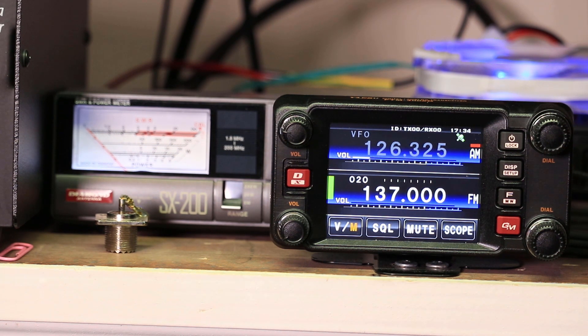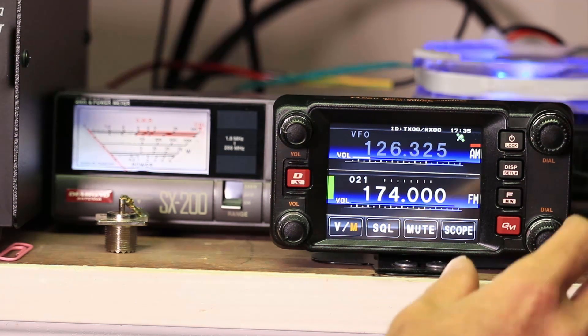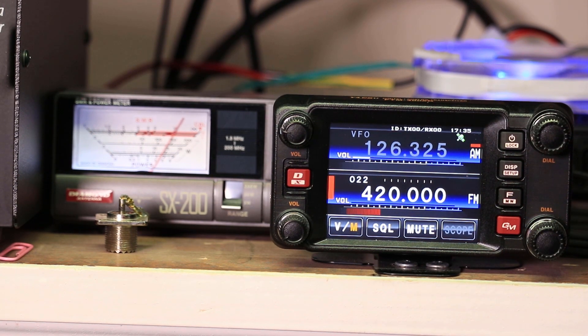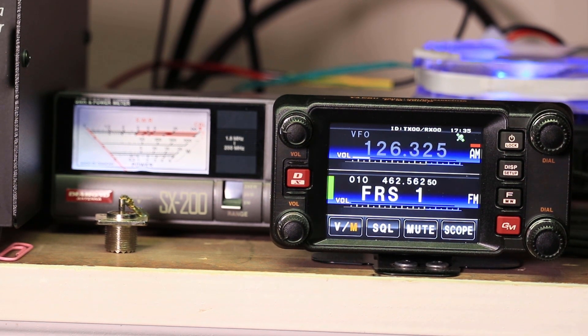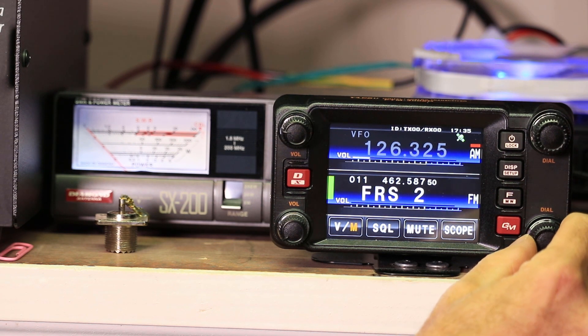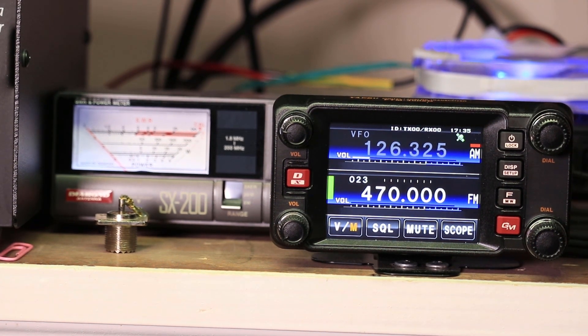So here we're at 137 — anybody that gets excited about me transmitting on this frequency, I'm in a dummy load, so chill out. Transmits fine. And 174 — no problem. And here's the 420 to 470 range — that's the range right there. You can transmit in the FRS frequencies if you wanted to, though you shouldn't — this radio is not type accepted for that. And the MURS frequency, M-U-R-S, it'll transmit there too, but again, the radio is not type accepted, so you transmit there at your own risk.